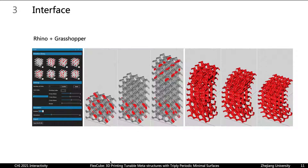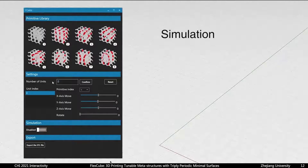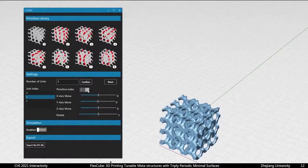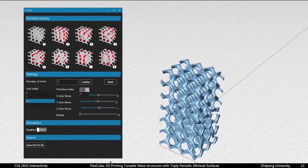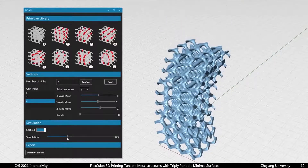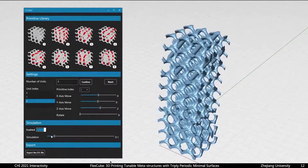We use Rhino and Grasshopper as the foundation of our software. The interface contains four parts: Primitive Library, Settings, Simulation, and Export. First, select the primitive by referring to the index numbers. Next, use the slider to adjust the primitives. After the setup is finished, the user can preview the product by toggling the simulation switch and then export the model in STL.